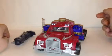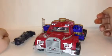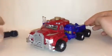Hi guys, TechSpark here with another video review. This time we'll be looking at one of the older ones — the Transformers Armada Leader Class Optimus Prime.